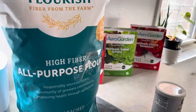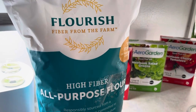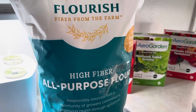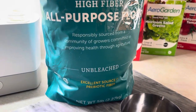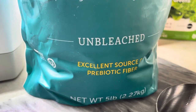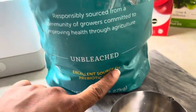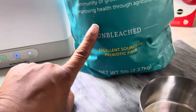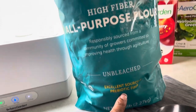Then we're gonna want to add two and a half cups of the Flourish Fiber. It's an all-purpose high-fiber low-carb flour — I just found this one on Amazon. What really drew me and captured my attention and curiosity was that it is a good source of prebiotic fiber.